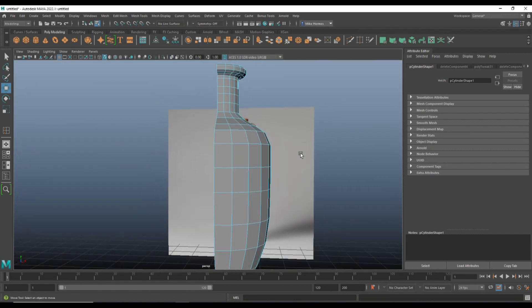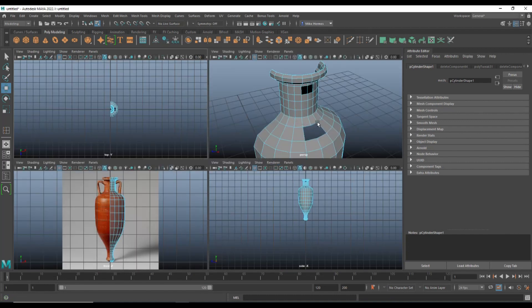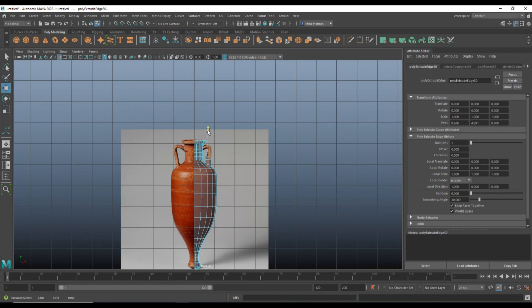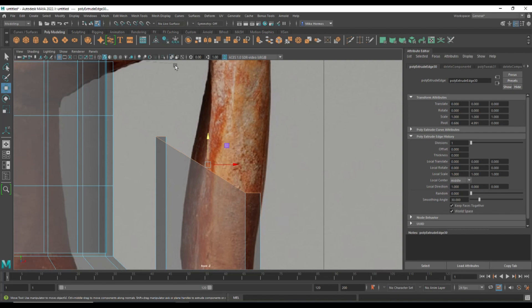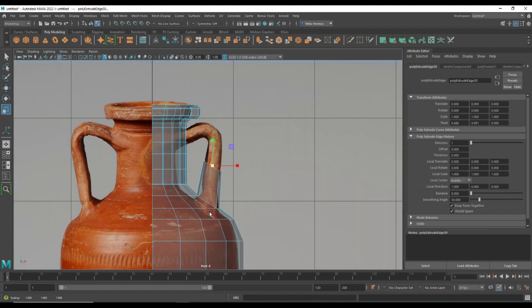Now we're going to connect the two sides and build the handle based on the reference. Double-click the edge loop, hit F to frame, Ctrl+E to extrude, and W to move up. Turn on X-ray so we can see what we're doing. Move it over here, scale it down quite a bit — we won't go in steps that big. G to repeat, and as we move up we'll rotate it a little bit. G to repeat, W to push up — keep repeating this, and at some point R to scale it in and E to rotate.